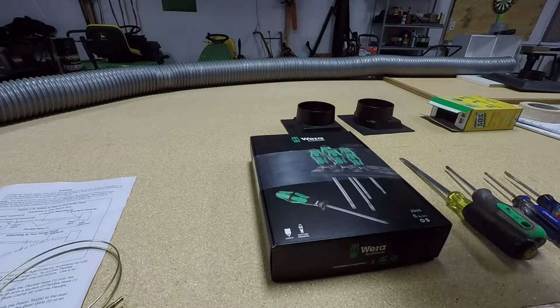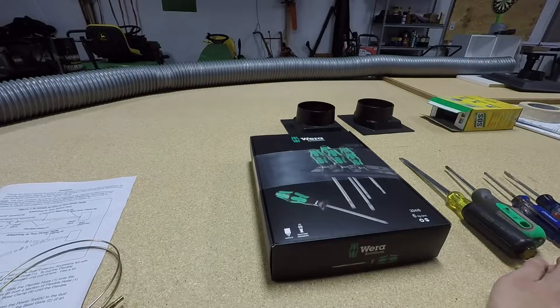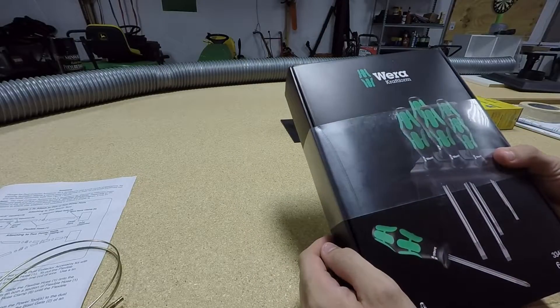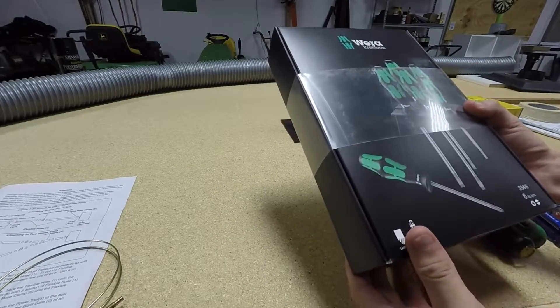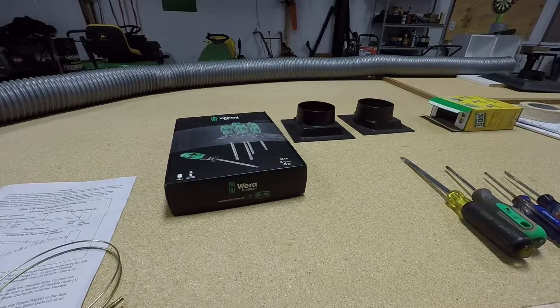All right, you guys, I got a pretty cool video today, especially for the tool guys out there, maybe the landscaping guys that work on their equipment. This is going to be an unboxing video of the Wera — however you want to say it, the American way or the German way — screwdriver set. Before we get to that, I figured I'd show you what kind of screwdrivers I use beforehand.